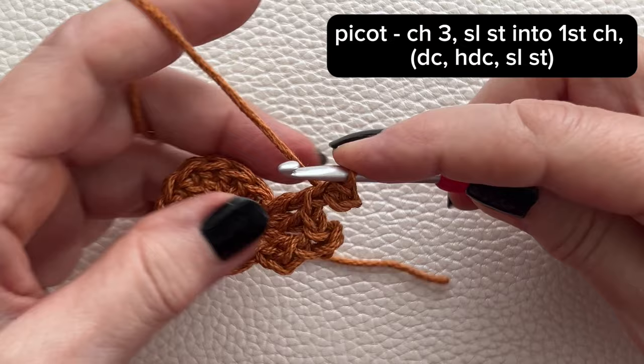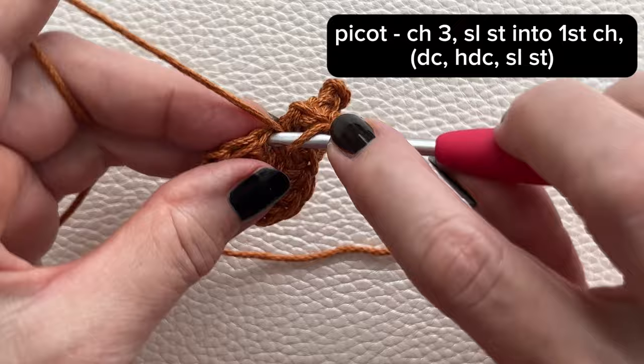In the next stitch, work a double crochet, a half double crochet, and a slip stitch, all in the same stitch.